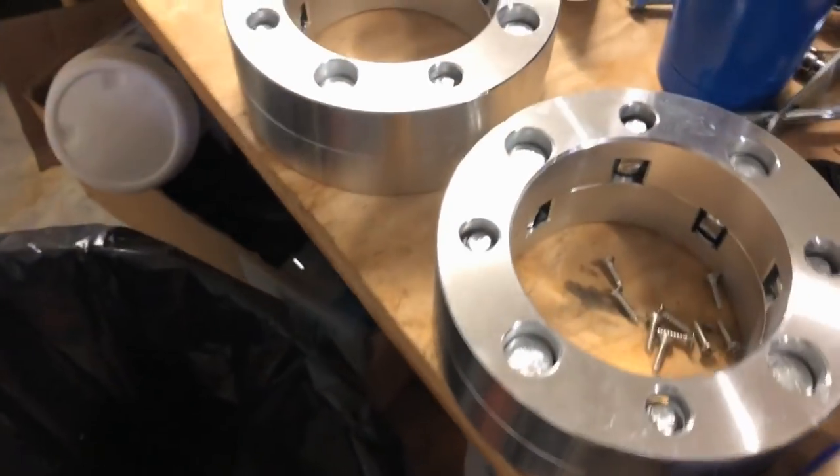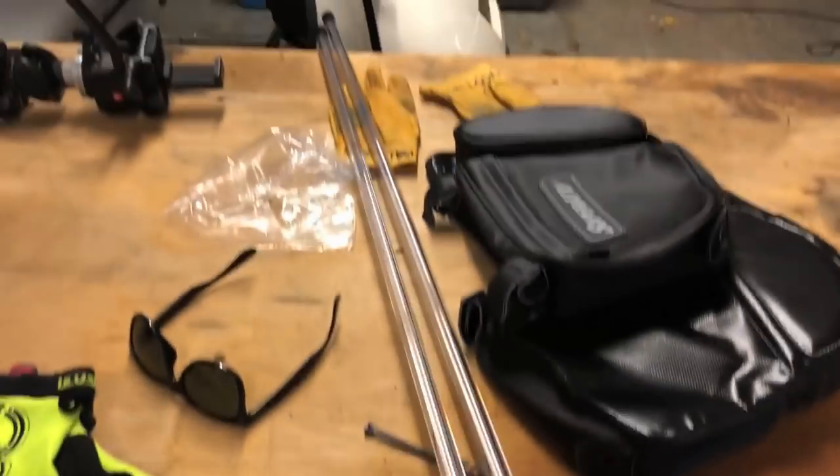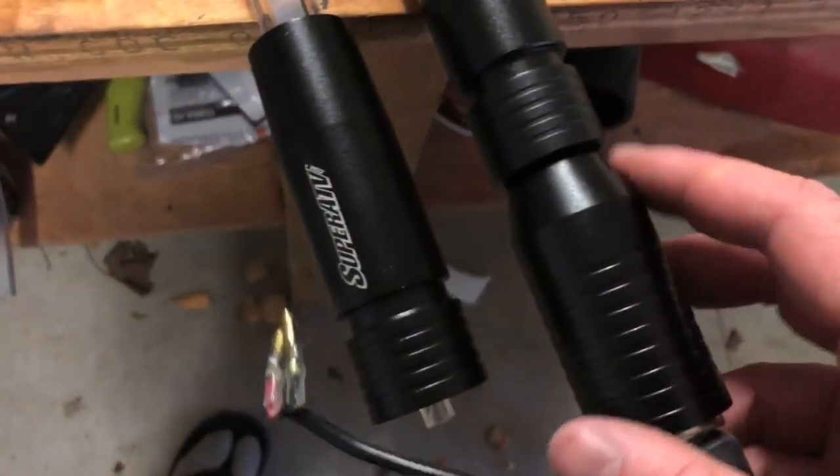We got some new wheel spacers from Super ATV. We have some light whips — we're just missing one bottom part, so that's just getting shipped over. We have a new windshield and some door bags. Make sure you guys check out Super ATV below for all your ATV and side-by-side needs. They're actually sending a lot more stuff too.